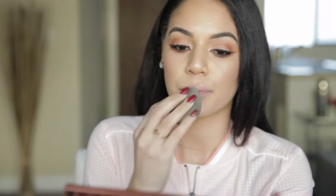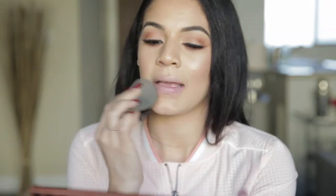So the first step in creating this fuller lip is to put a foundation on our lips. That way we have like a clean slate. I'm just going to use what's left on my beauty blender from earlier and just put it all over my lips. I just want them to be a little more like pasty looking. And then now we're going to go in with our liner.